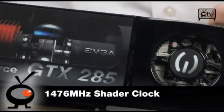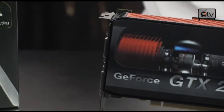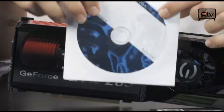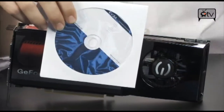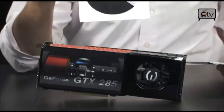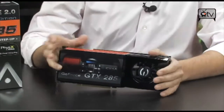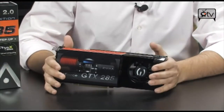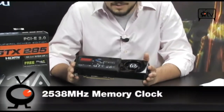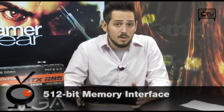If you want to overclock the shaders yourself, feel free — you can. I'm not sure if it's included in the box, but if you look in the driver disc there may be the EVGA Precision overclocking tool. If not, you can download it off their website. It's very simple to overclock your graphics cards. If you want to go above 1476, you can. The memory is usually at 2484; this is at 2538, so it's faster as well. It's still on that 512 MB memory bus, so the memory interface is very wide.